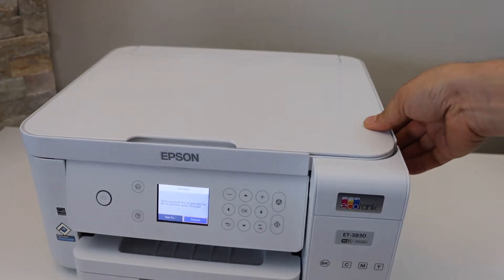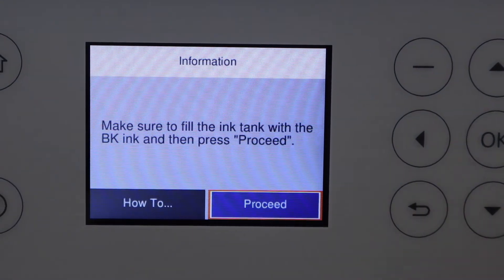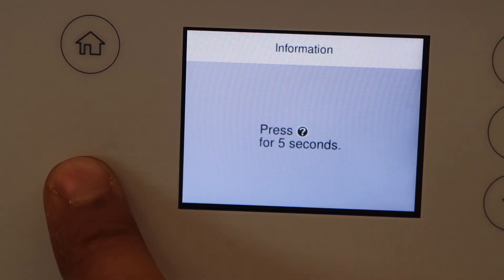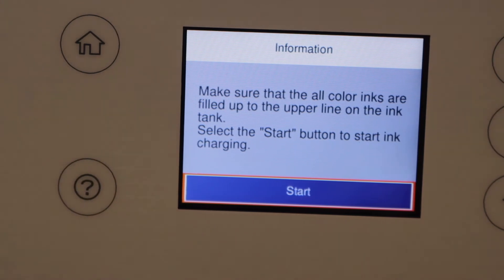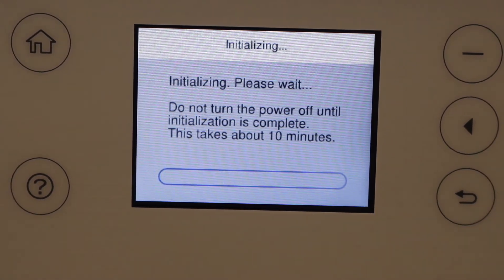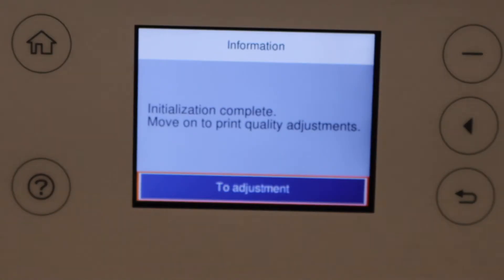Press the door down. On the screen, click the proceed button and select OK. Now press and hold this button for five seconds and click the start button. Wait for the ink system to initialize — it will take around 10 minutes.